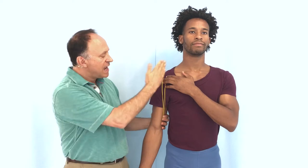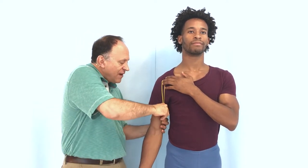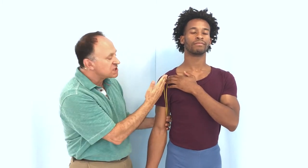It will move the glenohumeral joint. It crosses it somewhat vertically in the sagittal plane, so pulling this way we would get flexion of the arm at the glenohumeral joint. It also crosses in the frontal plane on the inside — the medial side — of the glenohumeral joint.